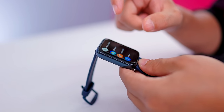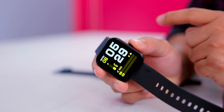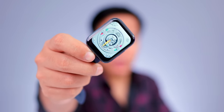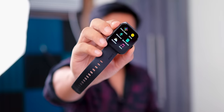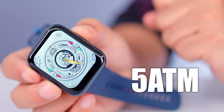The actual price of the Dizzo watch D is 2999, but at the introductory price offer you get it for 1999. The Noise Color Fit Caliber is also 2999 but its price has increased. At 1999, the Dizzo watch D is value for money — it's a little better with a metal frame, 5 ATM water resistance, and a premium look.